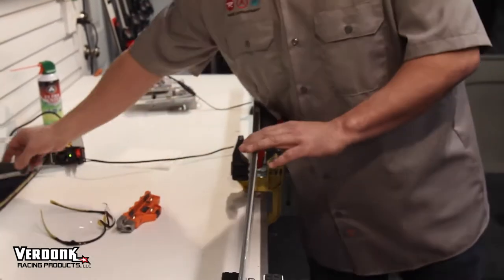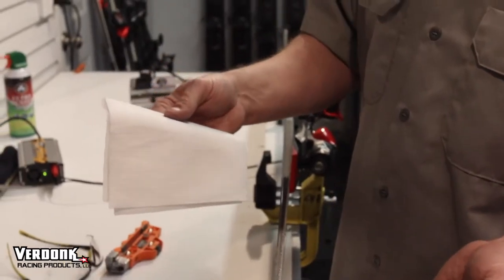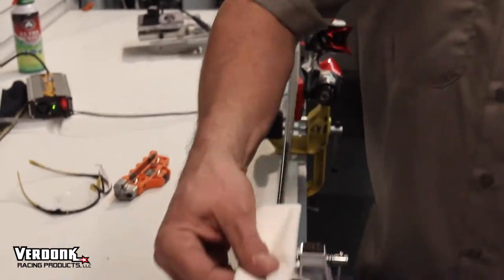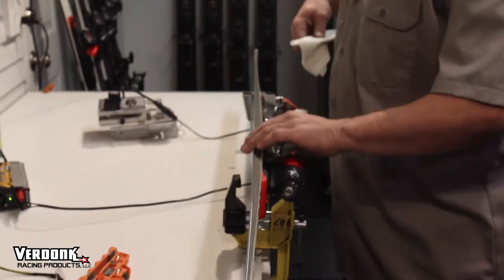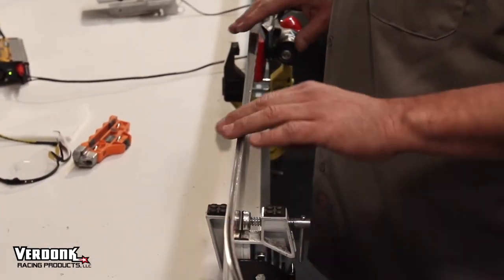With race skis, typically you stay pretty sharp from tip to tail. The last step is just to take a rag or a paper towel and wipe the edge. This puts a final little polish, knocks that last little nick down, and just gives you that buttery snow-glide type of edge.